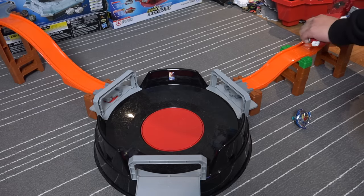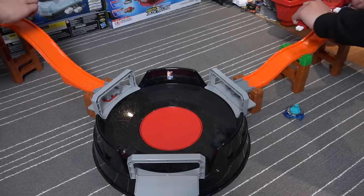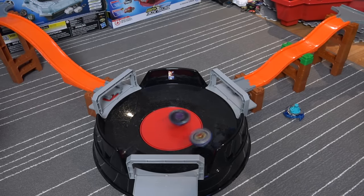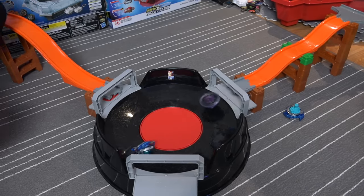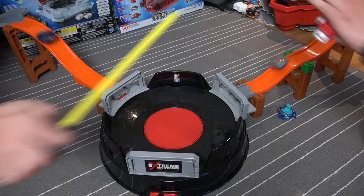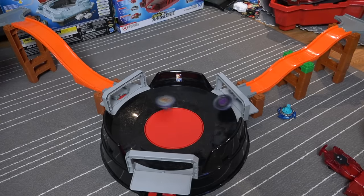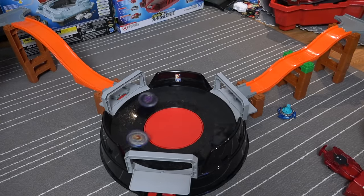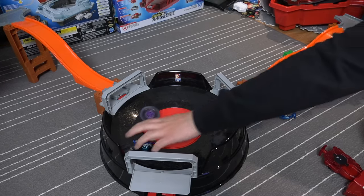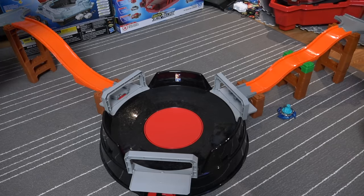I'm going to launch on my ramp this time too. Second setup — three, two, one, let's go! Oh, I went flying. Three, two, one, let's go! Oh, I hit that. Your extreme dash driver — you get to pick up spin so much better than the center.